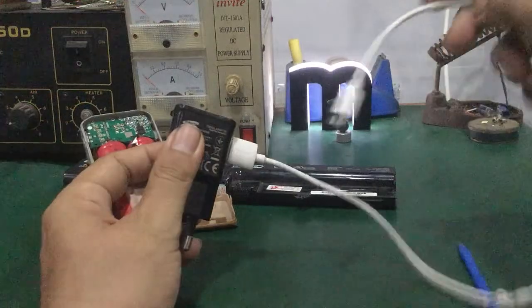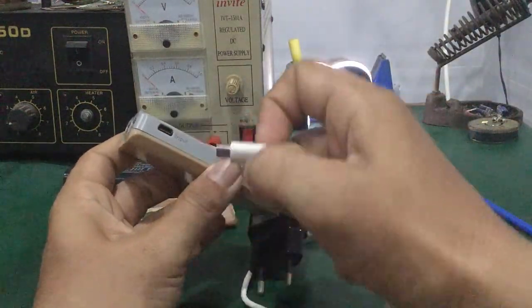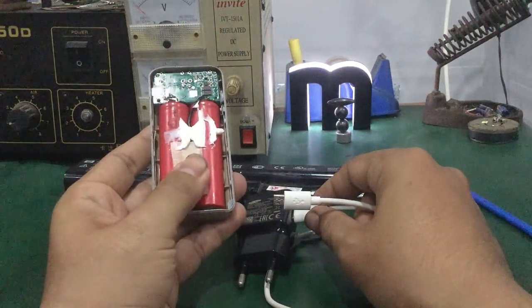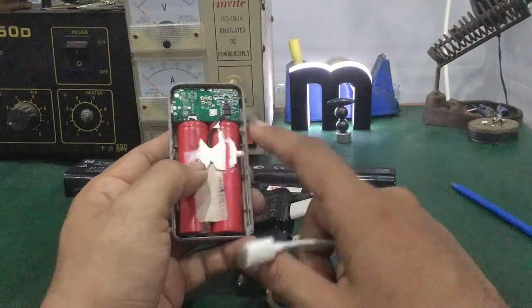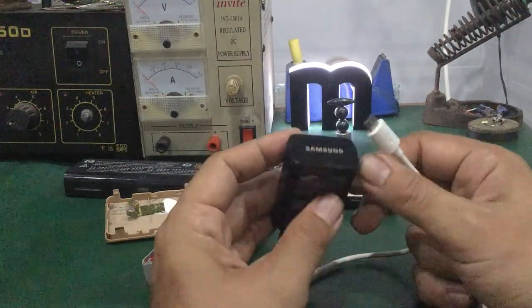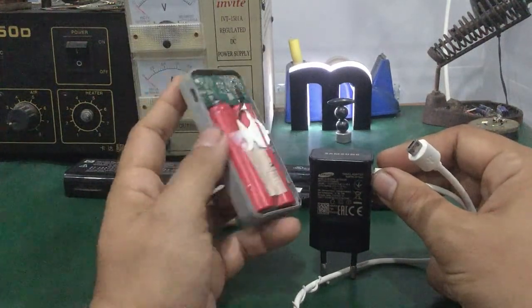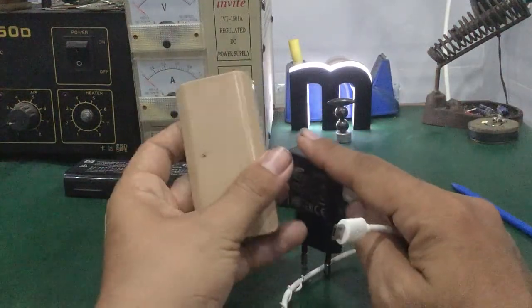Các bạn cần dùng cục sạc tốt hoặc cáp sạc tốt, loại chính hãng. Dùng micro USB cắm vào laptop. Sạc sâu mười mấy tiếng xem nó có vô pin không. Nếu ok thì nó sẽ lên nguồn.